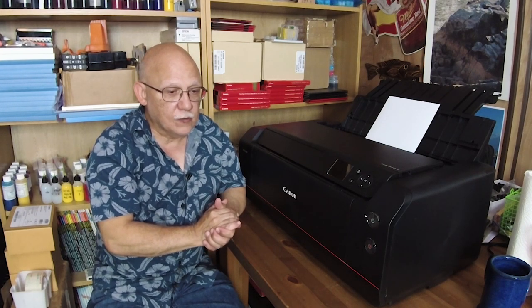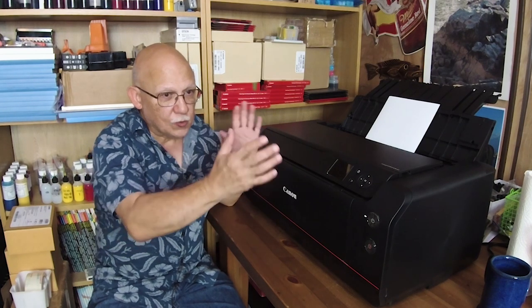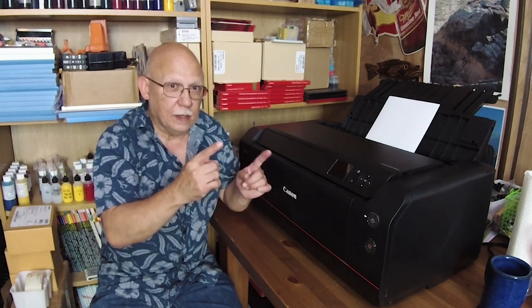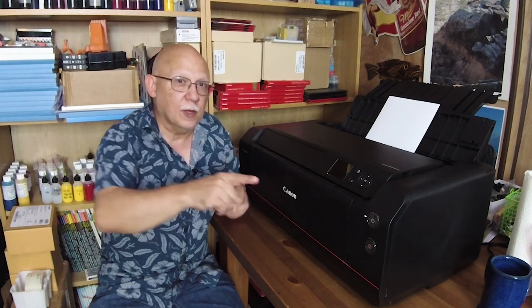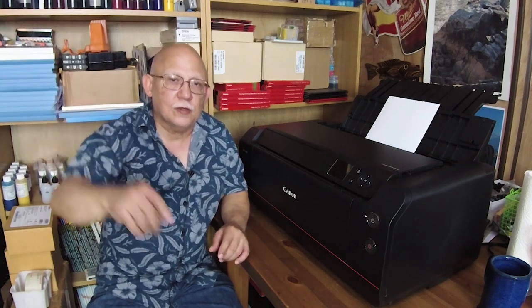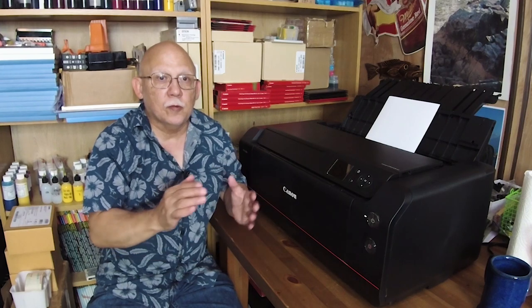That is it. I hope you enjoyed this comparison. It's very difficult to do this properly because this is not a controlled lighting environment — you really need a well-lit photo booth to look at these prints and tell the difference. Neither printer got a clear overall plus over the other: some advantages, some disadvantages on each side. But when it comes to real-world prints, the two produce amazing results, and that's all we want. Thank you so much — don't forget to subscribe, share, and like, and until next time, continue printing and be happy.